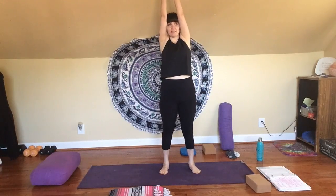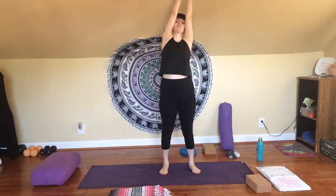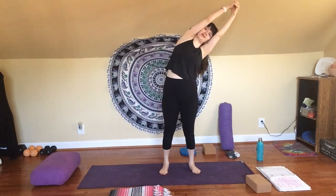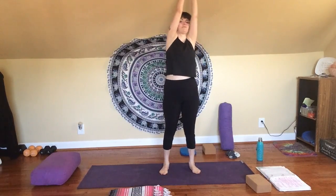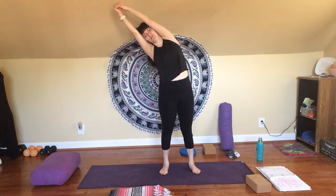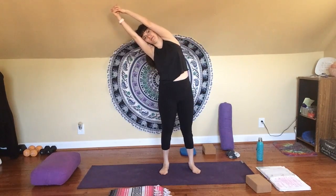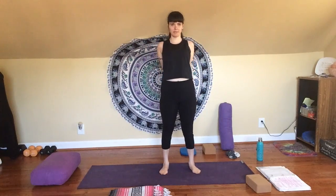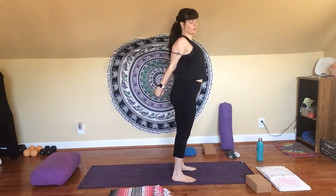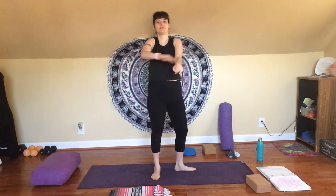Inhale, reach your arms overhead — this time we'll clasp your hands together. Exhale, stretch out over to the left side. Inhale, come back to center. Exhale, over to the right. Inhale, come back up. Exhale, release. Clasp your hands behind you, squeeze your shoulder blades together so you lift up through your chest. Inhale. Exhale, release, and just shake everything out a little bit.